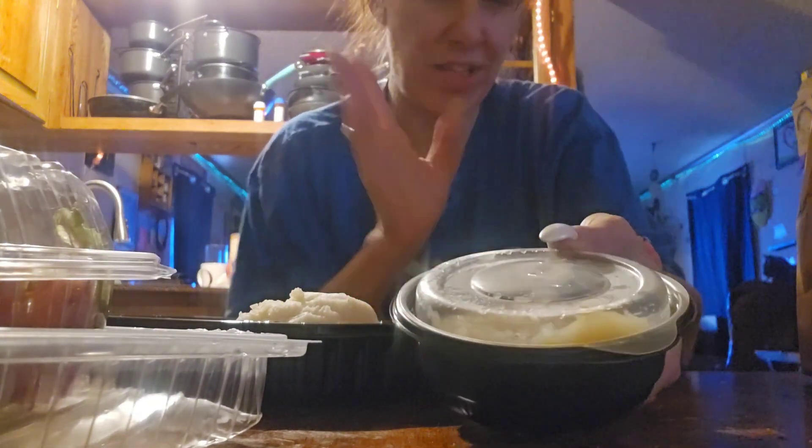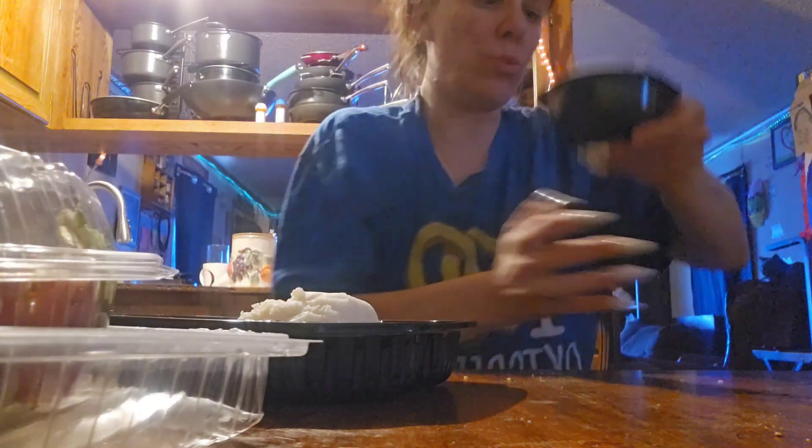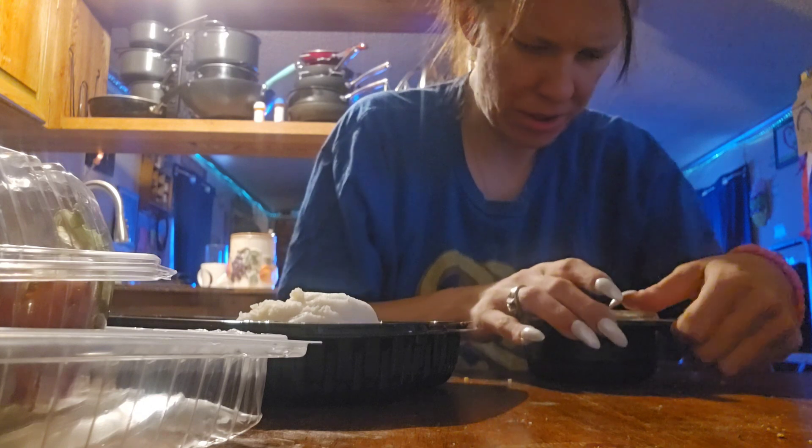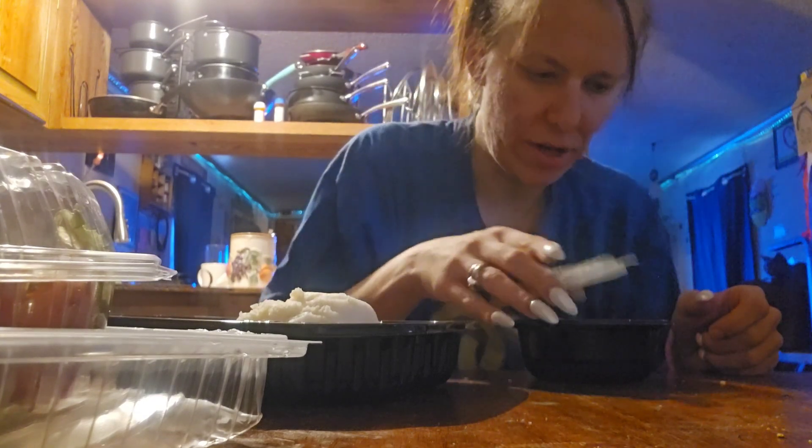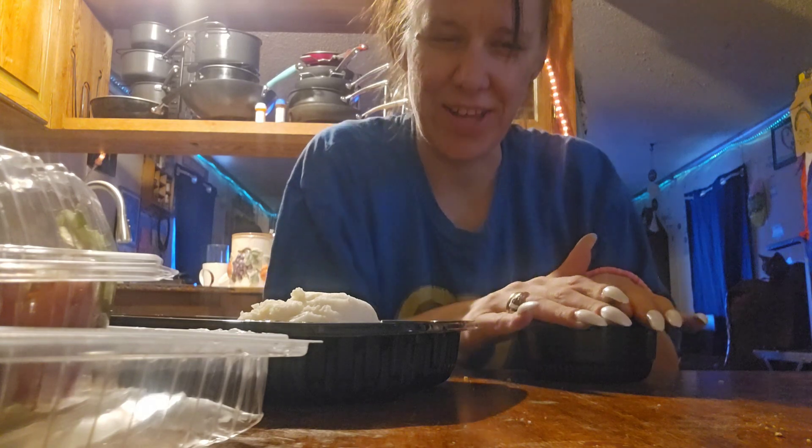They gave me some applesauce because I didn't have any in the house. Applesauce — always good. Oh, I think this is gravy. Yeah, I think this is gravy — they gave me a thing of gravy also. Oh, that's cool.